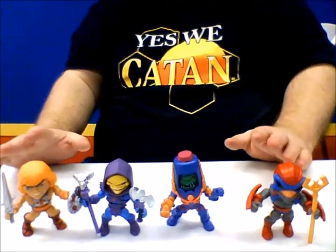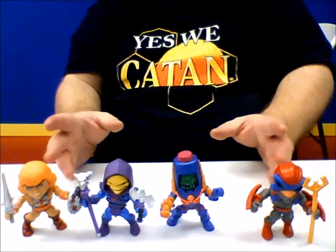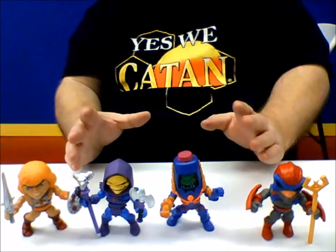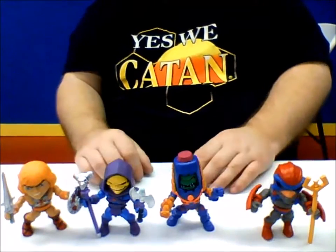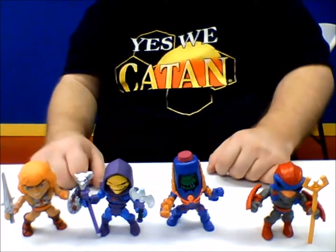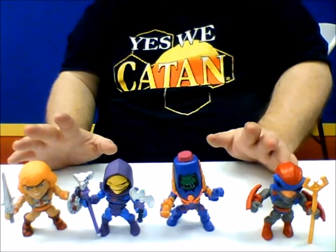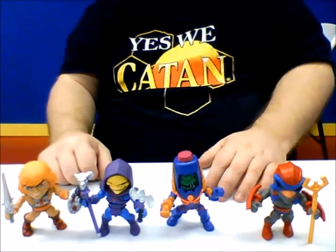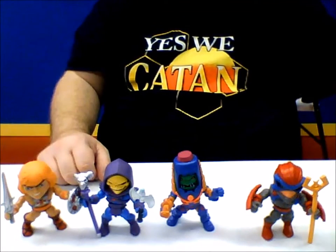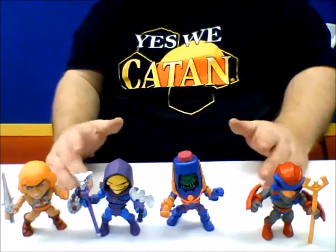Personally, I'm hoping for a Series 2, along with some of the Horde figures — like Mantenna, who was always my favorite. I'm also hoping for a Stinkor. That'd be cool, especially if it actually kept its Stink-Scent feature that the original vintage figure had. I haven't heard any talk of a Series 2 yet — I'm still trying to get Series 1. These are awesome, they're by Action Vinyls. If you can find them, I highly suggest picking up at least a couple boxes to check them out. You'll get addicted to it, I guarantee.